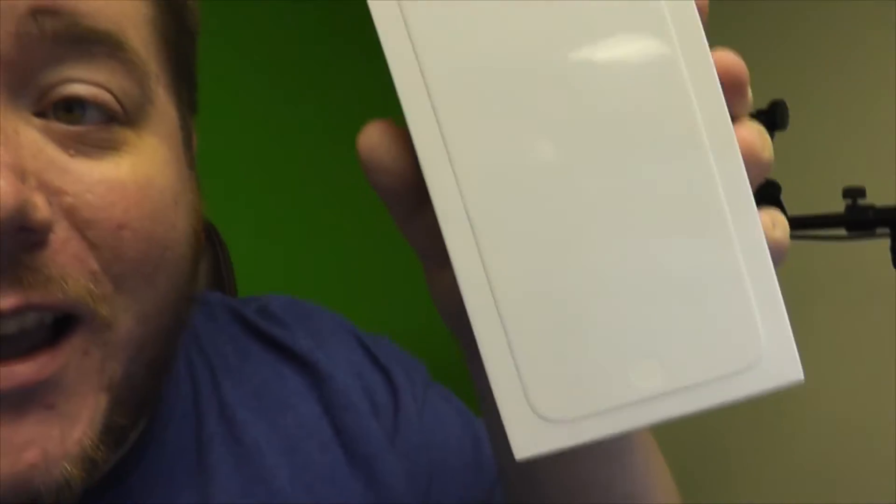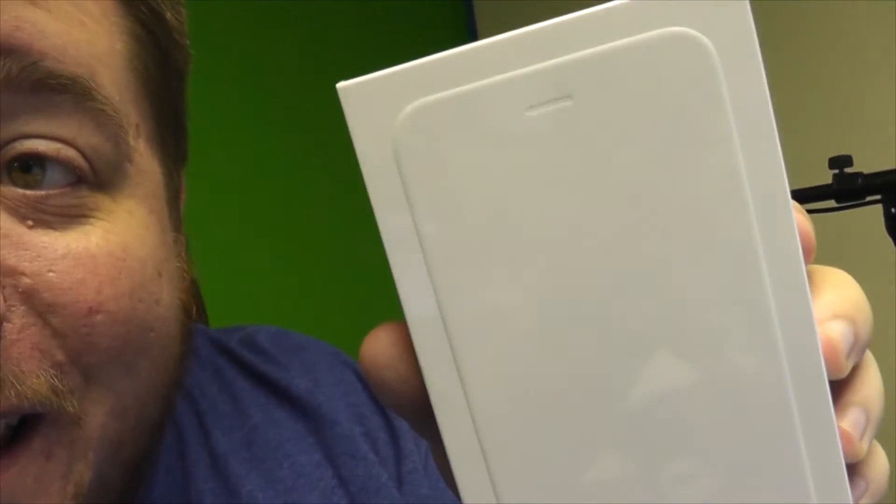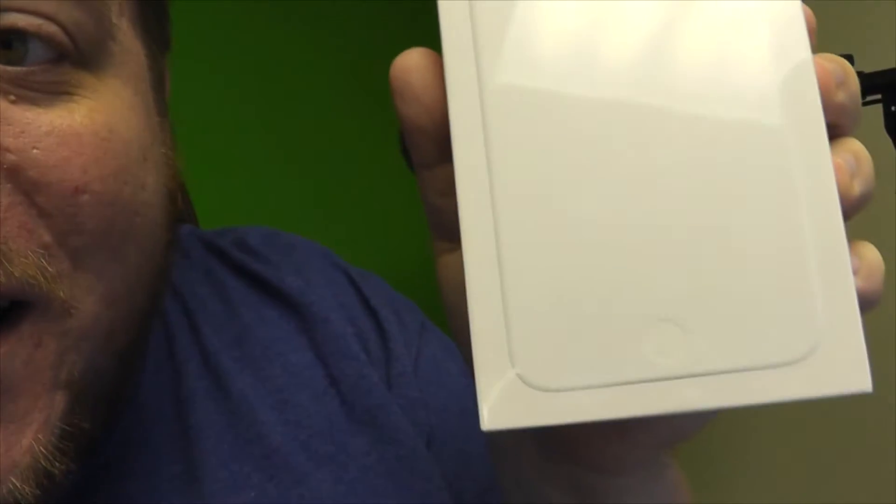Sorry for the lack of posts, but there is a huge reason. I got the new iPhone — I got the iPhone 6 Plus. It's kind of funny that this is the box; usually they show a picture of it. I'm probably gonna have to edit this out.